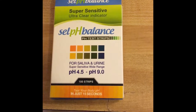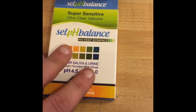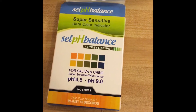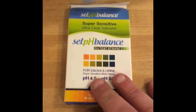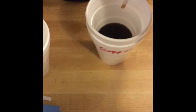Hey, what's up guys? We are reviewing the last self-balance pH strip product we have here. We've done the TDS meter and the pH meter, and here we have just pH test strips. They're pretty cool.